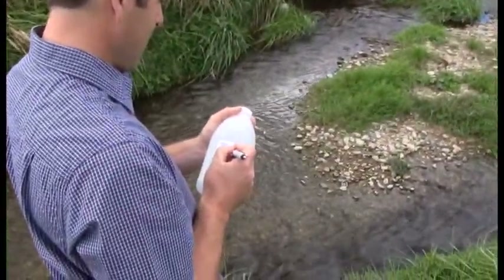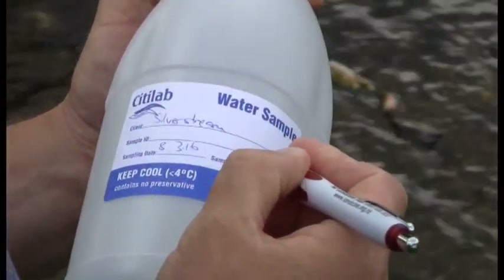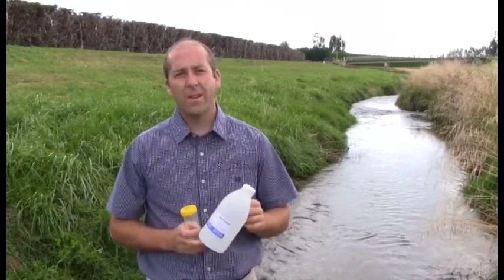Before we take our samples, we label the bottle with the site name, the date, and the time of sampling. On a notepad we can also note any other environmental conditions which might influence the sample, such as heavy rainfall or a dry period.